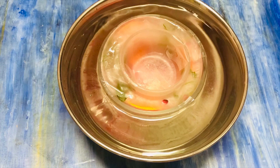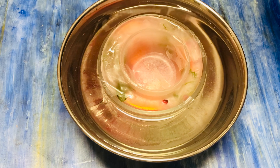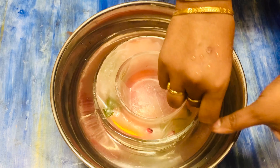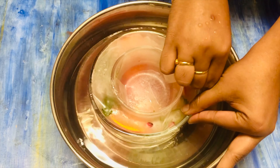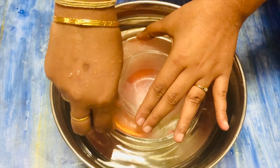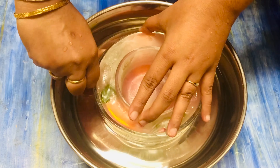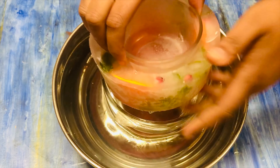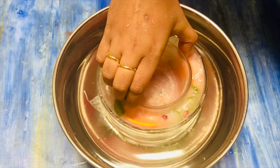Once it's frozen, place it in warm water to remove the ice bowl easily from the glass bowl. Remove the tape. After a few seconds you will see the ice bowl is lifted out of the glass bowl. Place it back inside the glass bowl.